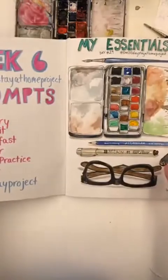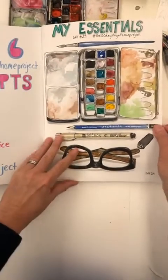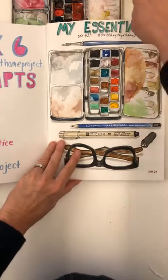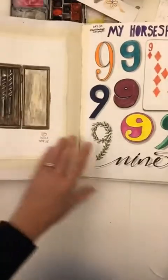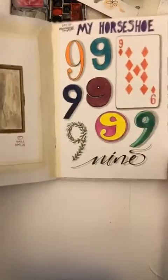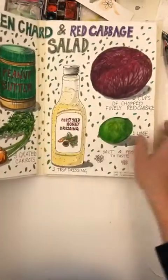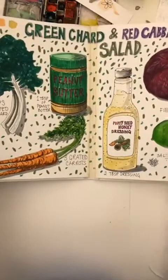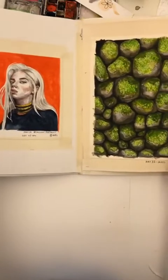Week five — 'essentials'. These were my essentials: drill, my horseshoe, lucky number nine. And you can go back through all my posts and see these and whether they had meaning to me or not.